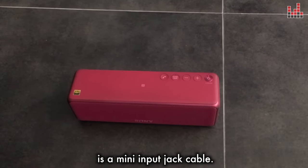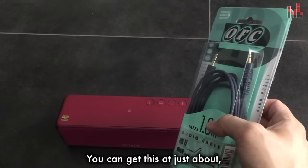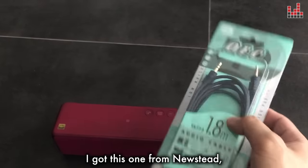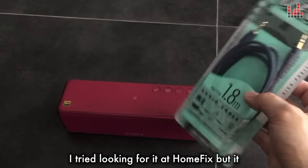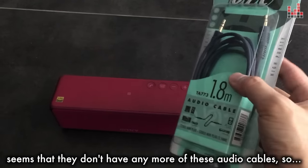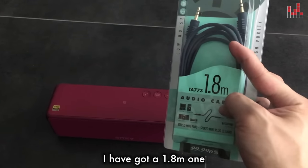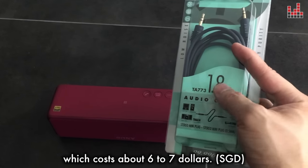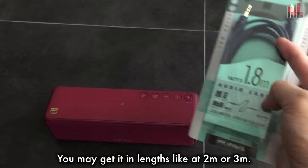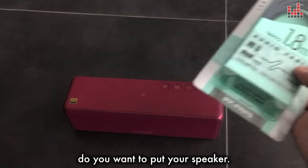The next thing you're going to need is a mini input jack cable. You can get this at most hardware stores. I got this one from Newstead — you can also find it at Challenger. I tried looking for it at HomeFix but it seems they don't have any more of these audio cables. They come in different lengths; I've got a 1.8m one which costs about 6 to 7 dollars. You may get lengths like 2 meters or even 3 meters depending on how far away from your TV you want to put your speaker.